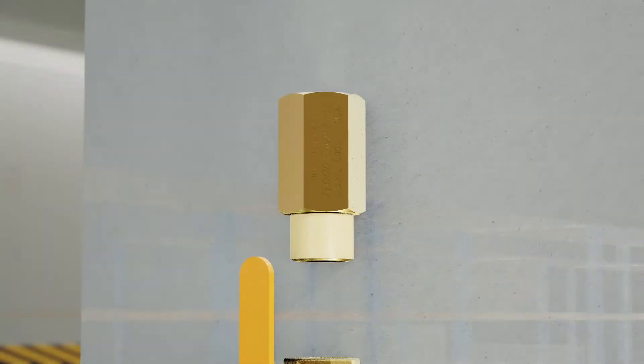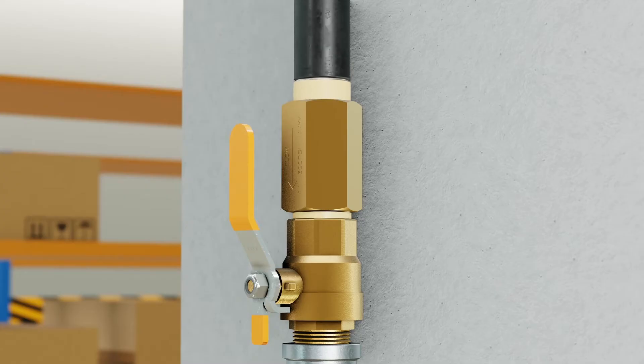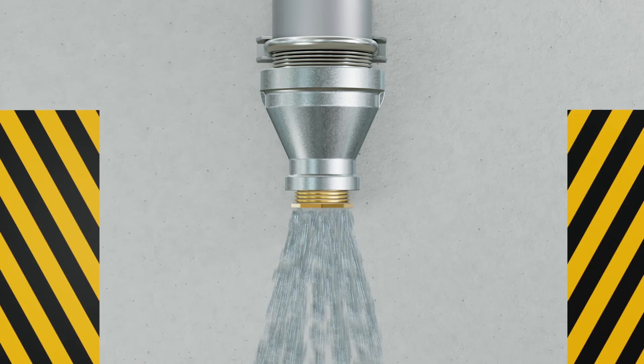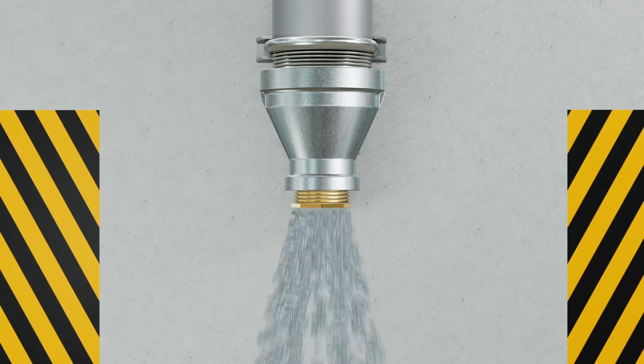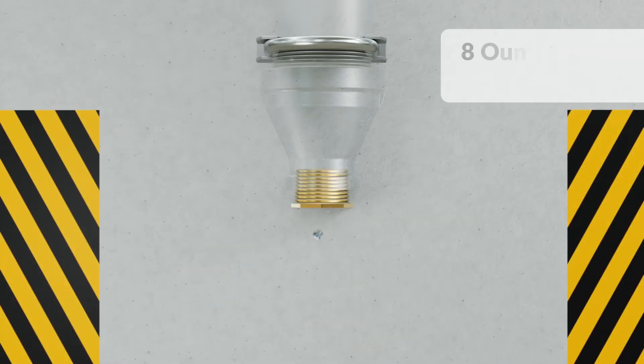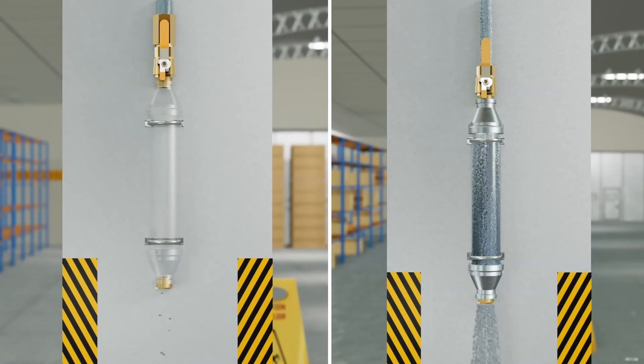Install the flood eliminator in a vertical section of pipe before the auxiliary drain. If freezing temperatures result in an auxiliary drain break and system trip, the sudden impact of the rush of pressurized water will trigger the flood eliminator to close. Once closed, only about eight ounces of water per minute will flow through the broken auxiliary drain.